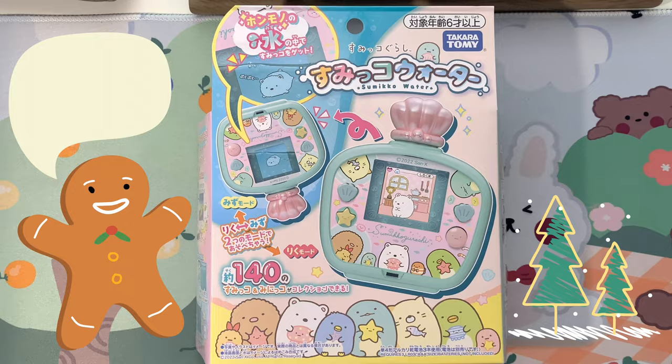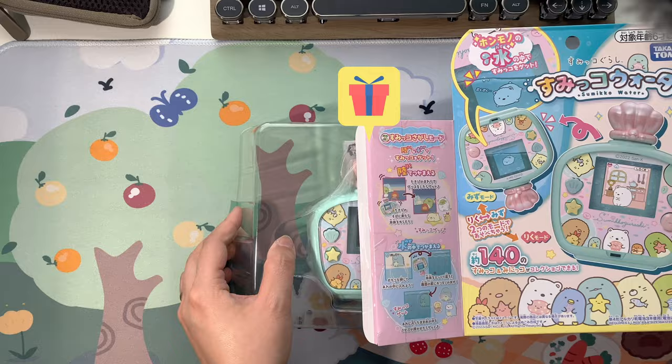Hello everyone! Merry Christmas to you all! I hope you treat yourself this year. This Sumiko Water was part of my Christmas haul.